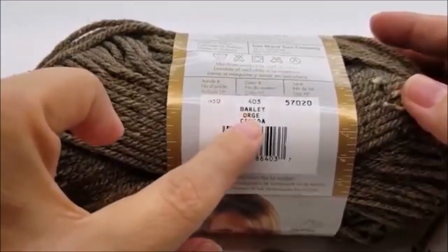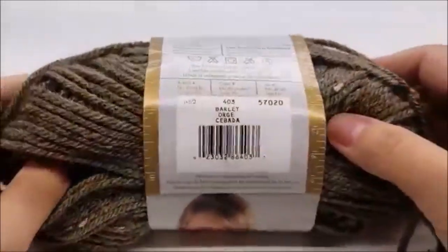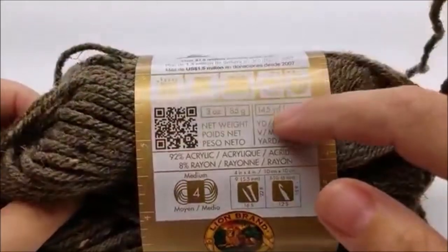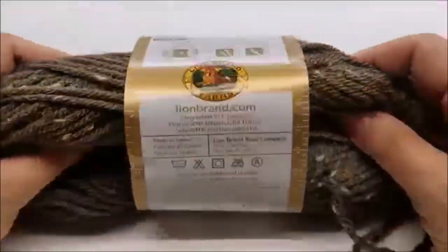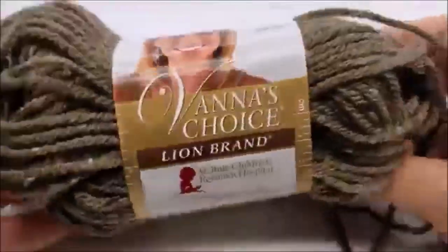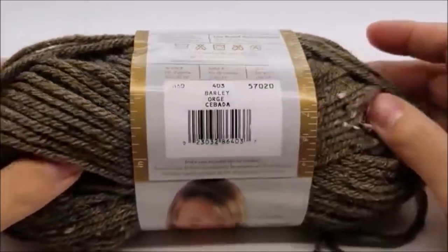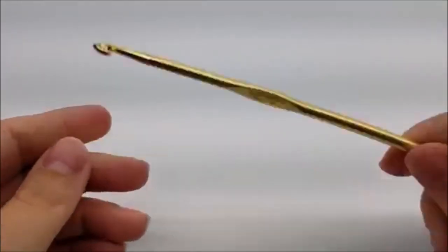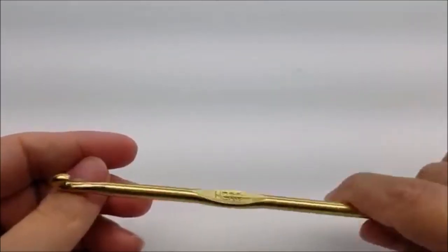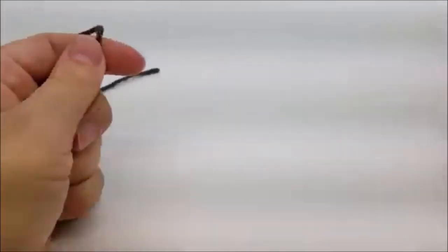The color I used is barley, and there are 145 yards in this skein. This is all I have left of a full skein, so I'm going to say probably 100 to 120 yards is what you'll need to make one mitt. I used a size I, which is a 5.5 millimeter crochet hook. Please don't forget to subscribe to my channel so you don't miss out on any of my tutorials.